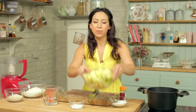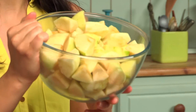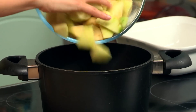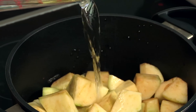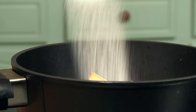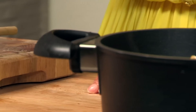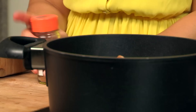To start with I have got a big bowl of some Bramley apples already peeled, cored and chopped. These are going to go straight into my saucepan. Pour your water in, then your sugar.